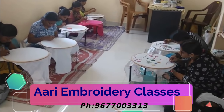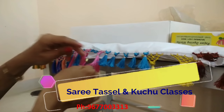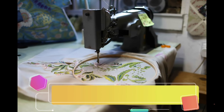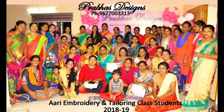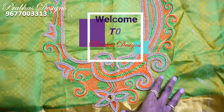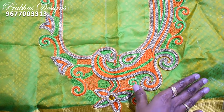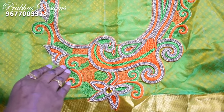This video is brought to you by the Prabass Design channel. Subscribe and click the bell icon. Hello friends, welcome to Prabass Design. The blouse is ready for one side peacock and the first design.